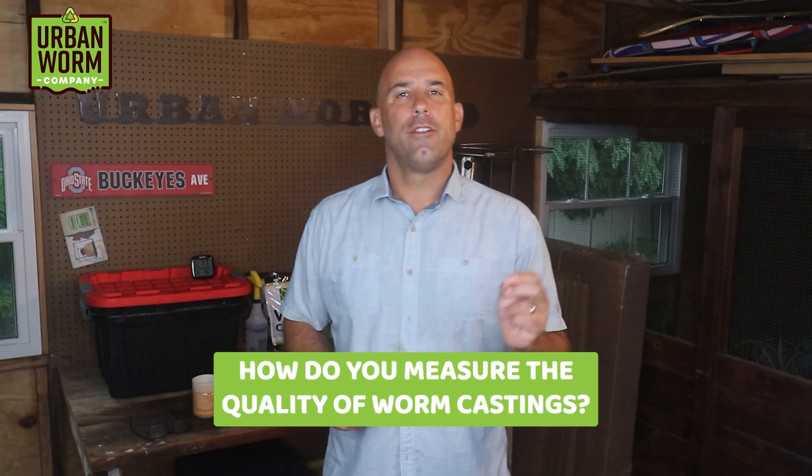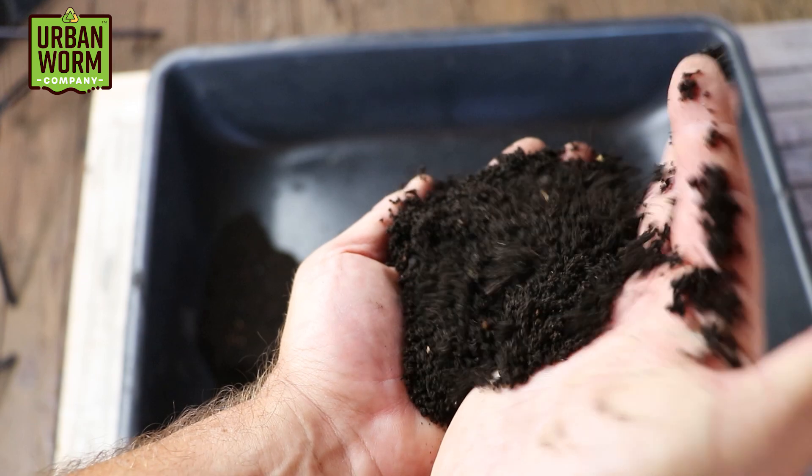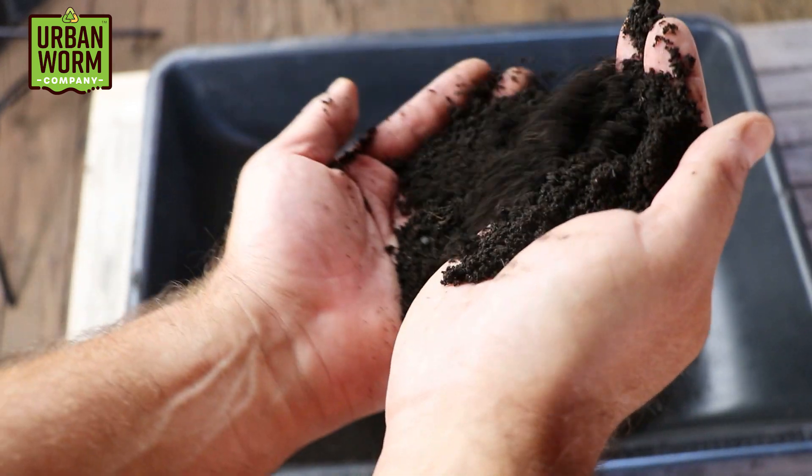How do you measure worm castings quality? There are four tests you should look for if you're trying to figure out if the castings you want to buy — or maybe the castings you're making yourself — are any good. My name is Steve Churchill and this is the Urban Worm Company.